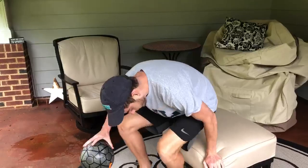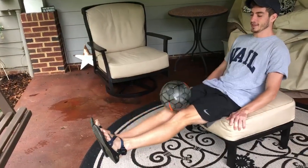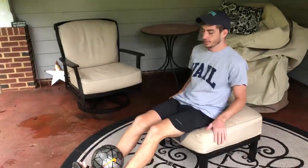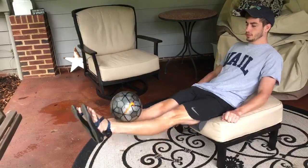What you're gonna do is sit on the chair like this, put the ball on your lap, roll it down your legs, and then back up — down and then back up. Try to keep it there and spread your legs out a little bit so the ball doesn't fall off.